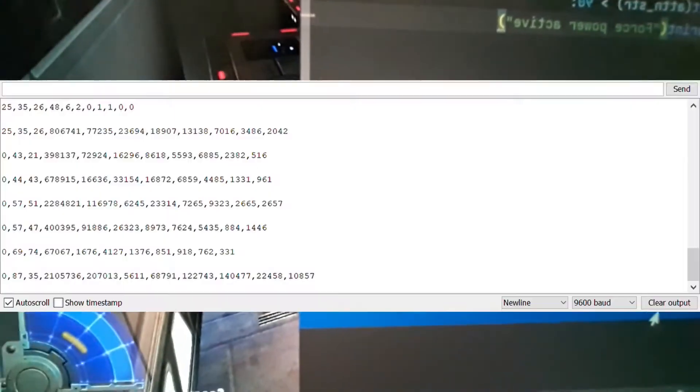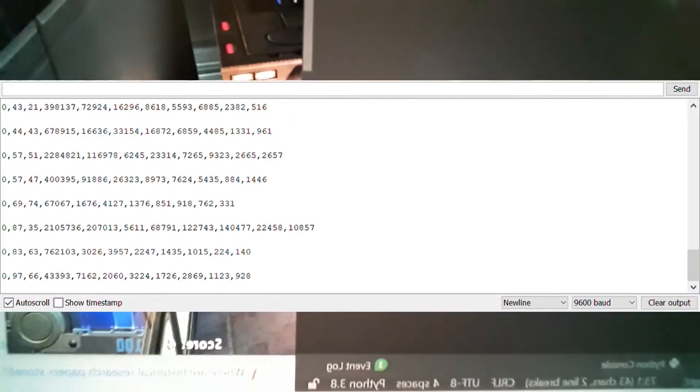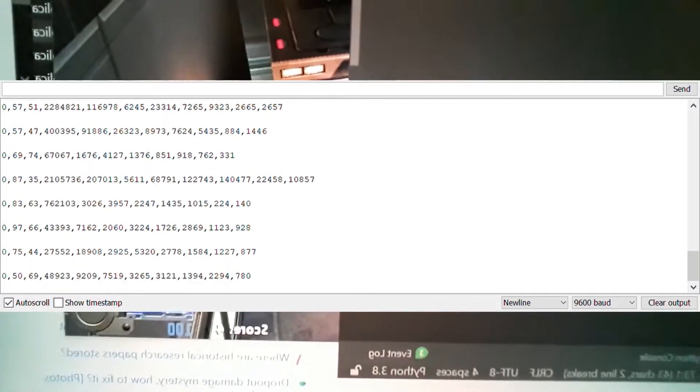So as you can see on my console readout here, it shows the concentration level, and all I have to do is interface with either the game or my keyboard to send a signal that tells the game to activate a force power, and you can cycle through them with the E button or whatever.